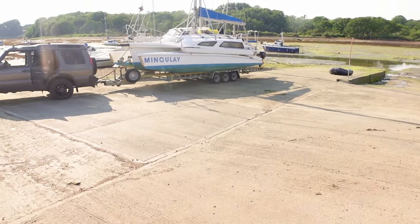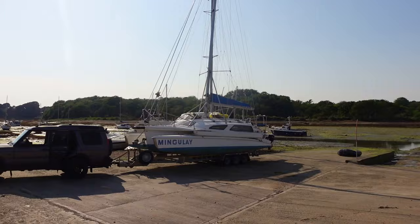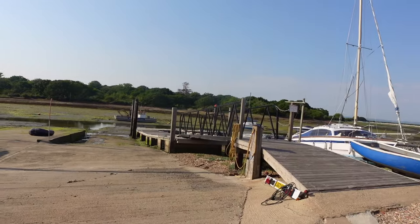Hello and welcome back to Alex Goes Sailing. We are ready for the first sail of the season — a bit late in the season, but that's a bit of a project right there, and we're going to launch for the first time.